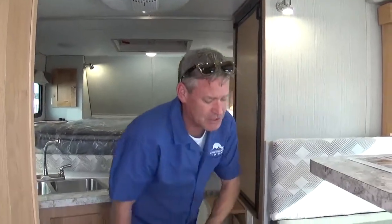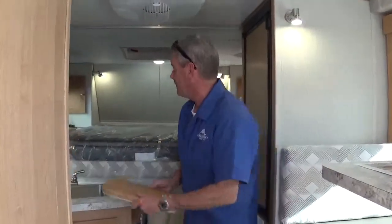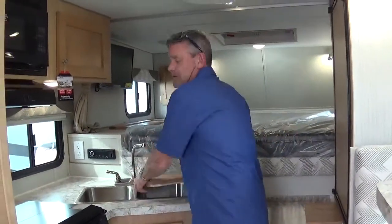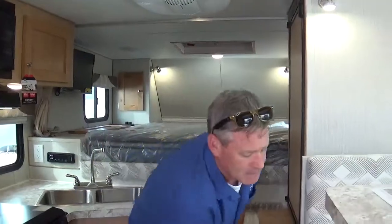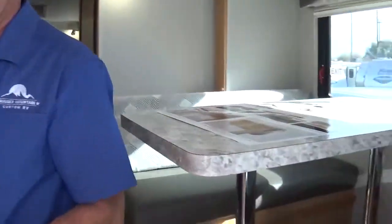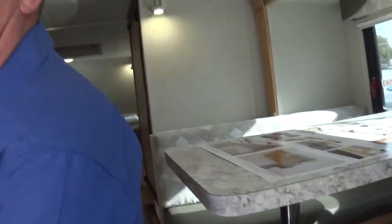So our boot dinette — we've got storage down below on both sides. We make our own sink cover, and that thing fits tight with no bumping around or anything. The table breaks down into a bed, obviously. Standard wet bath — really nothing new for you guys, but we'll show it to you anyway.